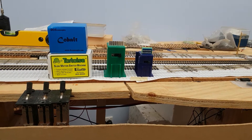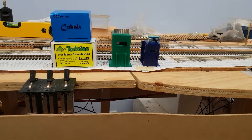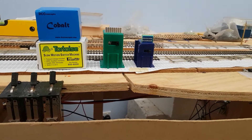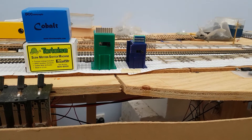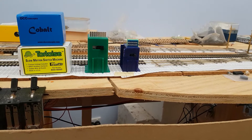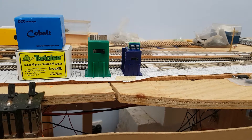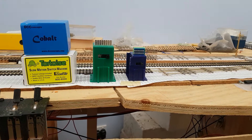The first one to come on the market, and the one I've used the longest, is the Tortoise. These have proven to be very reliable mechanically compared to the Cobalt, which when they first came out, I believe the maximum voltage they stated they could work at was too high, and so I had quite a few fail.